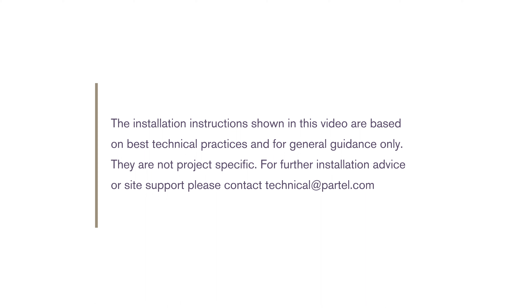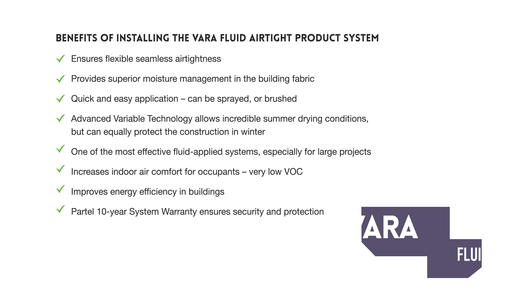Once the best coverage is ensured and the layers are dried, it results in a flexible and vapor permeable membrane that maintains the integrity of airtight connections on a long-term basis.